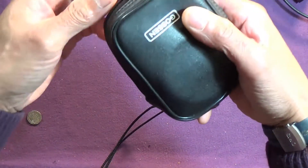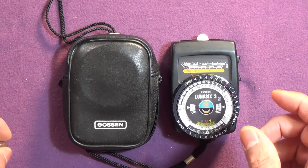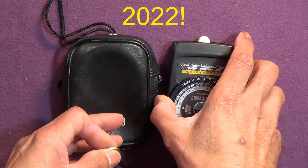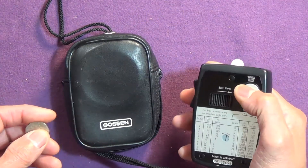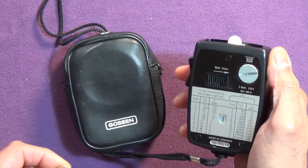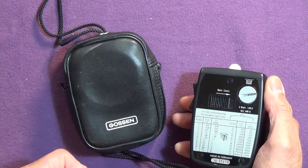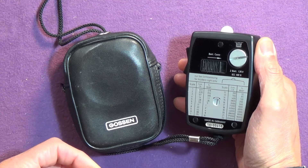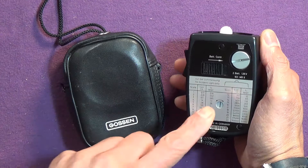Some of you may be wondering why on earth in 2021, when we have light meter apps on our phones and tablets, and we've got multi-segment metering in cameras — and we've had light meters in cameras for as long as most of you have been on the planet, well, since the 70s — this does have one little trick up its sleeve.